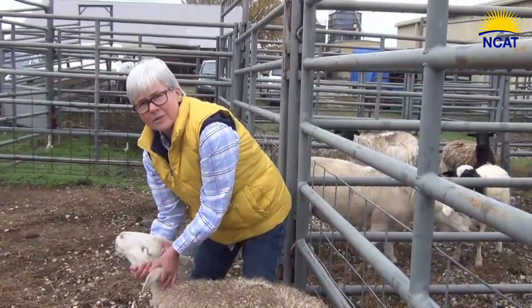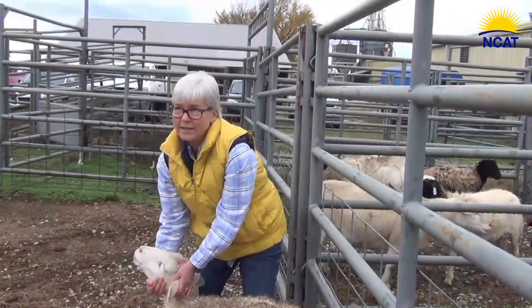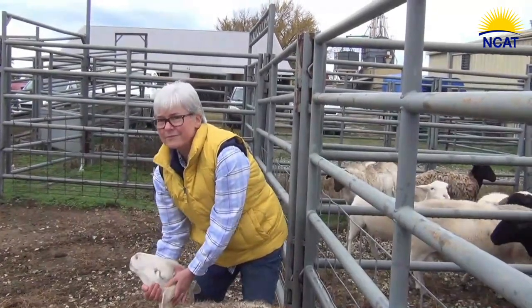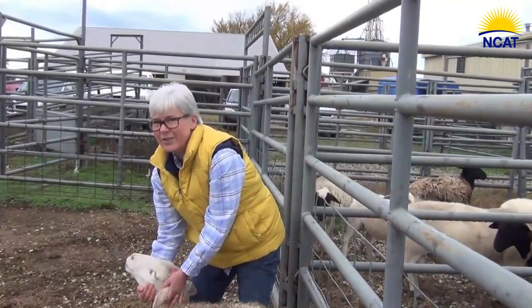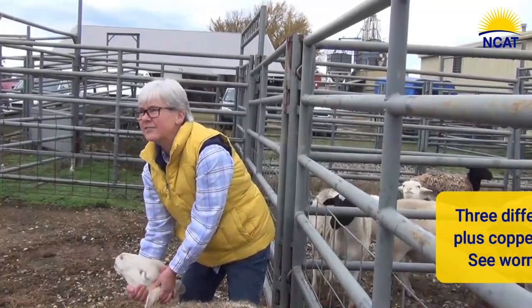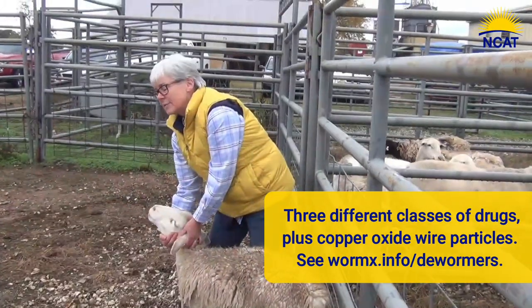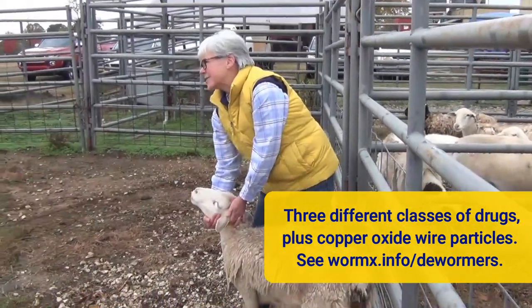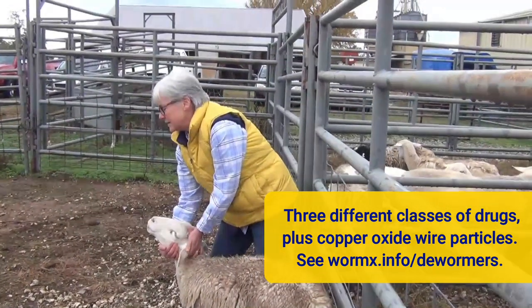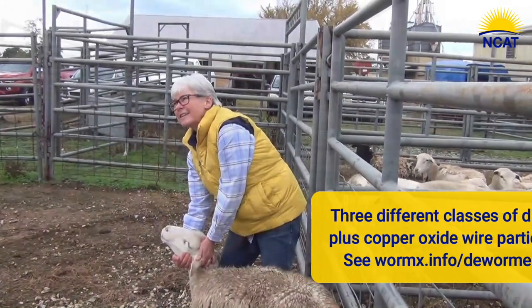In a case like this I would triple deworm and use a copper oxide wire bolus, because if her worms are resistant to one of those, by using four different treatments you know they're probably going to knock it back to about 99%. I would do levamisole and something like Valbazen — Valbazen is stronger than Safeguard, it's an albendazole. And then I would use either Dectomax or ivermectin, plus the copper oxide.